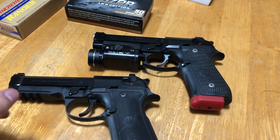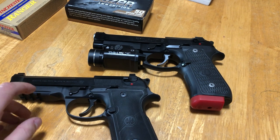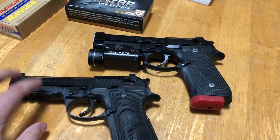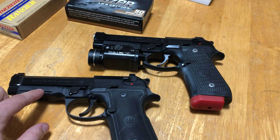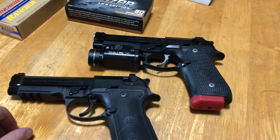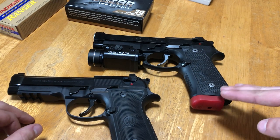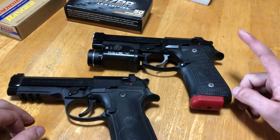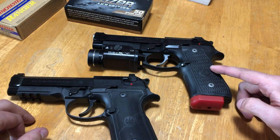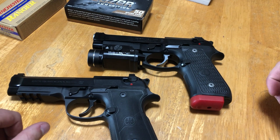The Beretta 92X full-size — they also have the Centurion and Compact — runs about $1,250 here in Canada, give or take around $100 depending on where you buy. The Langdon Tactical Elite LTT goes for about $1,500, just shy of $1,600. So there is a fairly substantial price difference between the two.